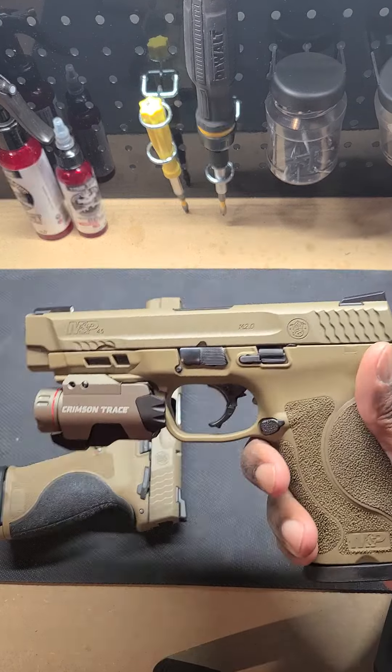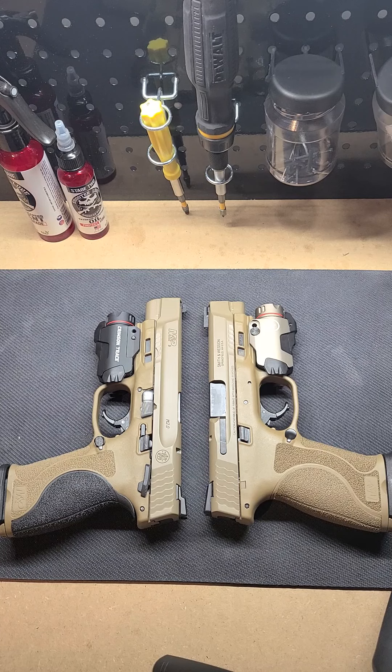Ten round mag capacity on this one, and yet again went with the 45 for home defense. This one has been replaced by something else, which we'll get to at a later date. But again, that was the whole purpose for going with the long slide option — to have the better sight radius and higher mag capacity. Going with 45, you know there'll be that debate about stopping power, but I like both 9 and 45, so I will continue to share the love across both platforms.